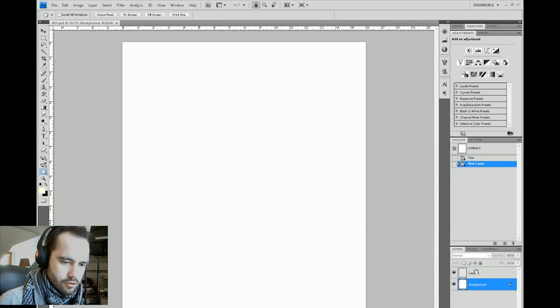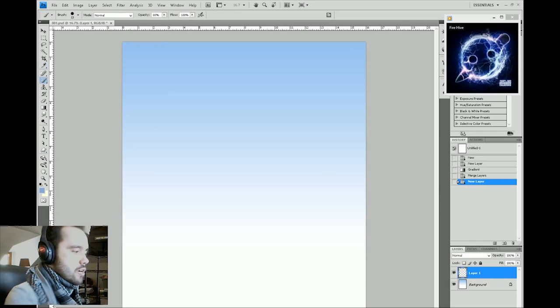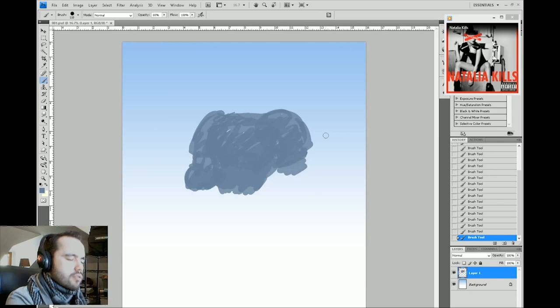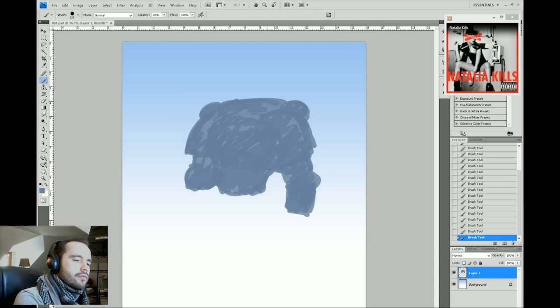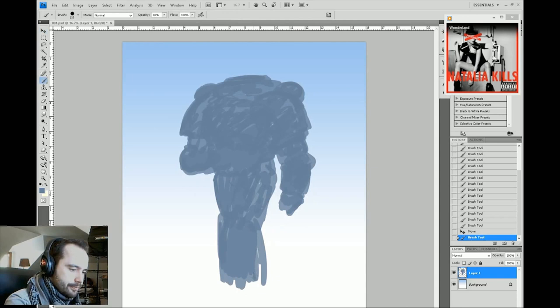Hi everyone, welcome back. This is a tutorial on the Space Wolf painting I did. We're going to start out here using gradient to fill in a skyline. I'm blocking in a sketch right now, not using a lot of line — just figuring out my values. By the way, I'm using Photoshop CS4 and a Wacom Cintiq 21UX. Those are the tools I use. A lot of people ask — it's also in the video description. Make sure to check out the FAQ video if you have any other questions.